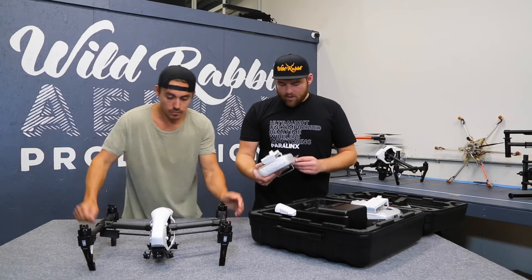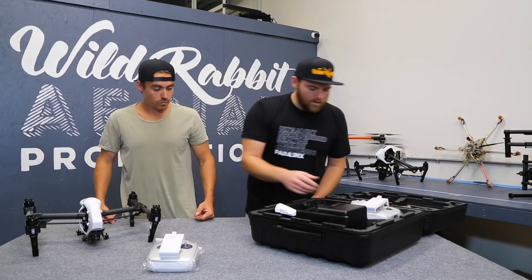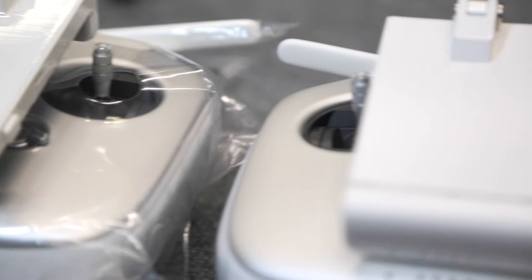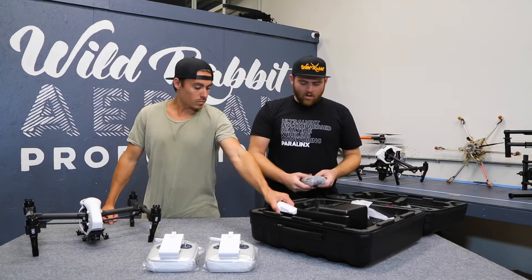Standard Inspire 1 controllers — we're all pretty much familiar with these. Integrated DJI Lightbridge in the controllers: one for pilot, one for camera operator, dual op mode. That's pretty much all we operate in when we run our Inspires.